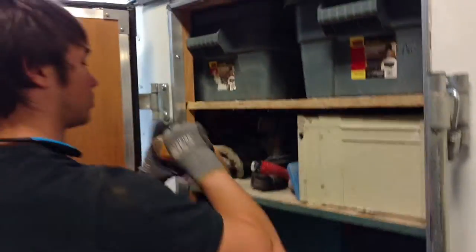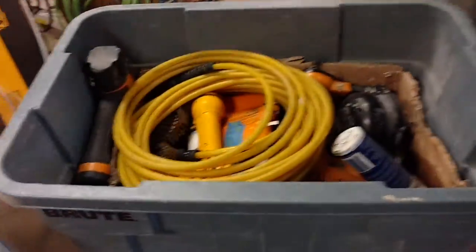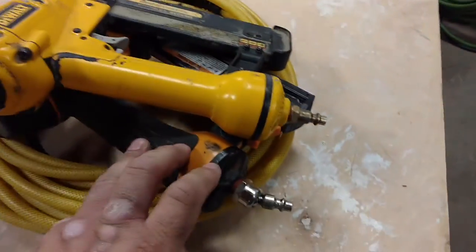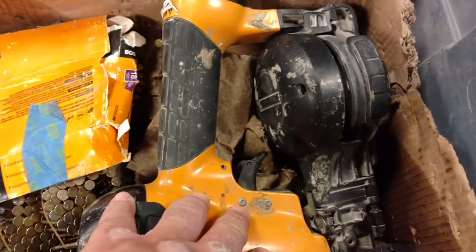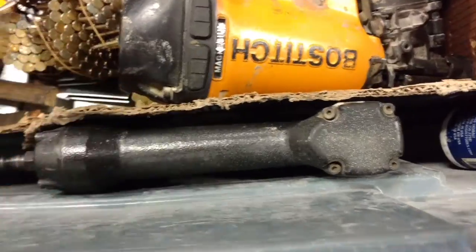Go ahead and yank the nail kit. In the nail kit we have a hose, an 18 gauge nailer, 18 gauge stapler, our roofing gun that we use for Duro, and then a 23 gauge.